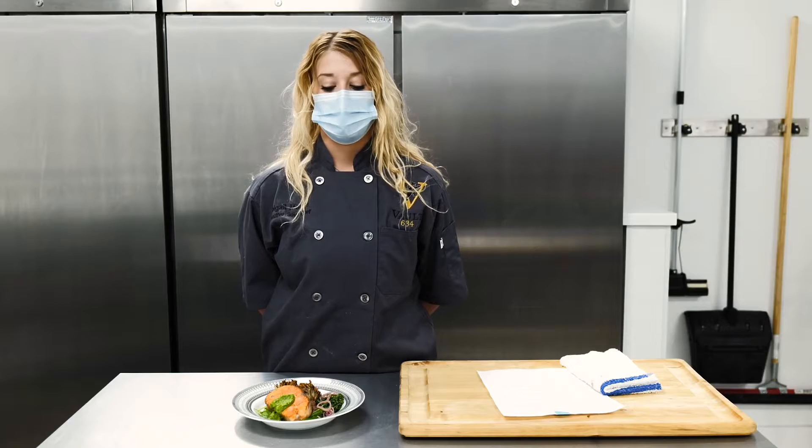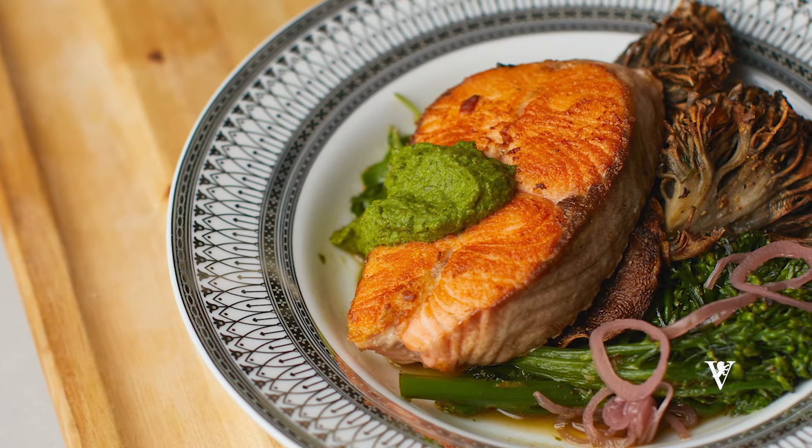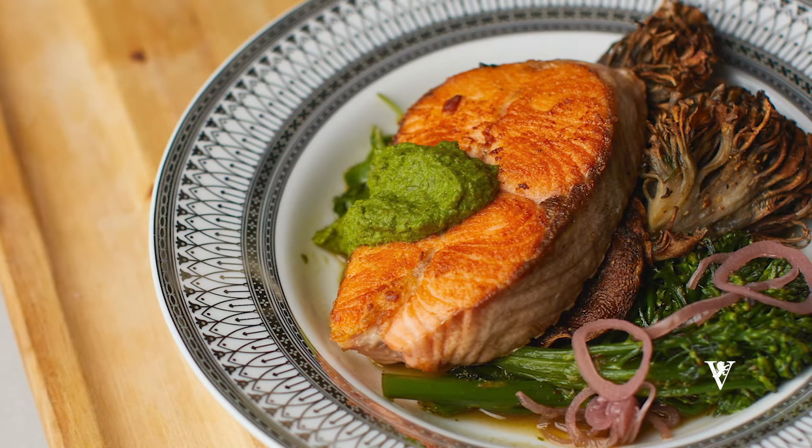This is our pan seared cold smoked salmon steak with roasted shiitake and maitake mushrooms, ginger broccolini, vegetable miso consomme, and lemongrass pesto.